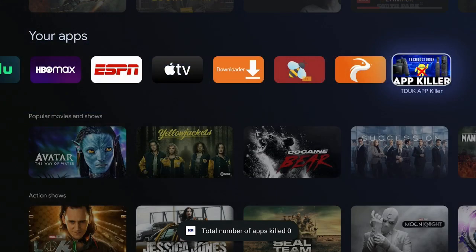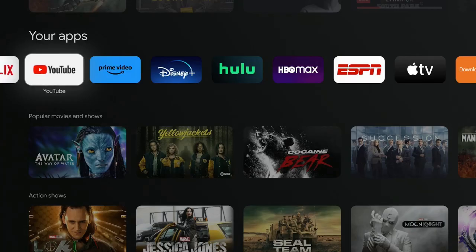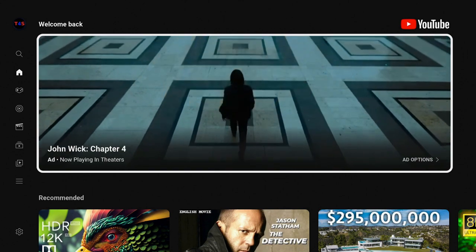It killed 10 apps. Now the number of apps running in the background is zero. So now when I click on my home button and open up an app, I'll have no issues at all. Let's open up YouTube and see how fast it opens — you can see it comes in real fast, no issues at all, because we killed all those background apps.